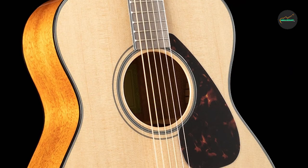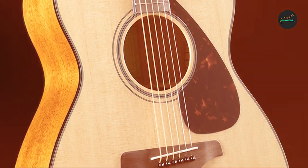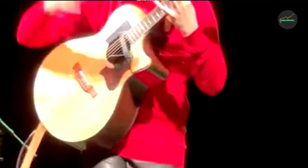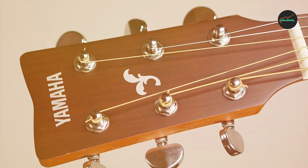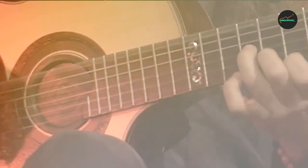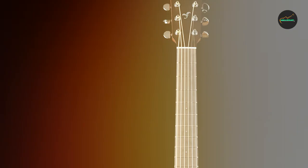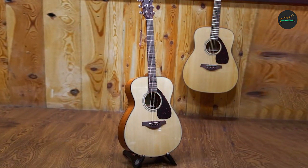Conclusion: the Yamaha FSX Taisho acoustic guitar is a testament to the brand's dedication to producing top-tier instruments for musicians of all skill levels. Its impressive sound quality, comfortable playability, and attractive design make it a highly recommended option for both beginners and experienced players. Whether you're strumming around a campfire or recording in a studio, the FSX Taisho is ready to deliver a captivating musical experience. This guitar is undoubtedly a worthy addition to any guitarist's collection, offering an exceptional balance of affordability and performance.